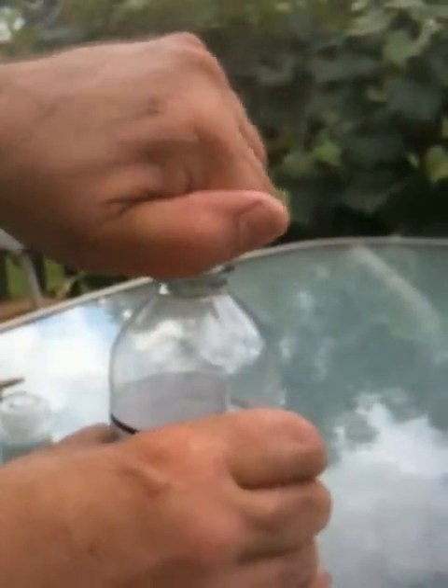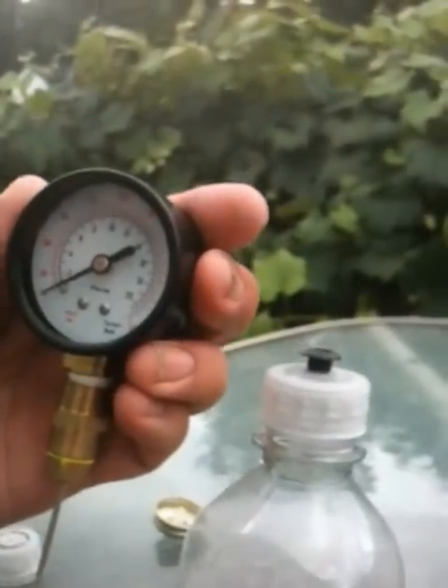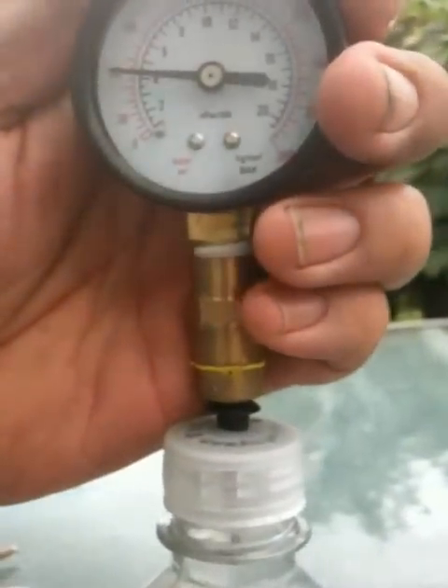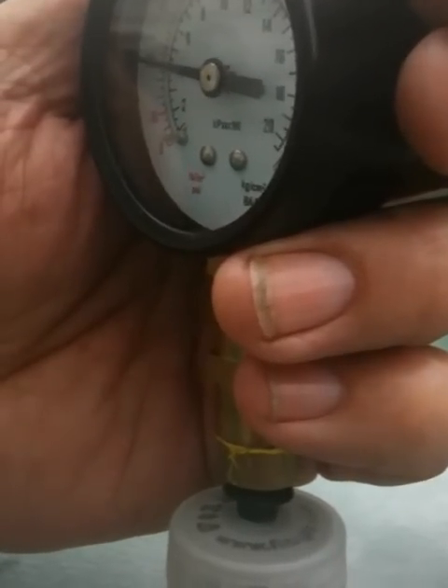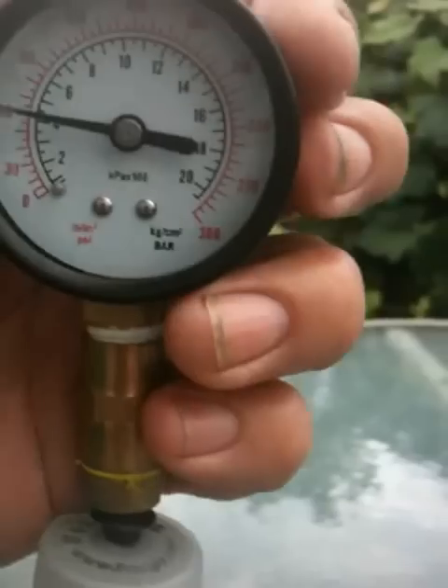Now let's let some pressure out. Let's take another reading — just a little squirt — brought it all the way down to roughly about 60 PSI.